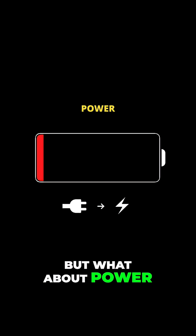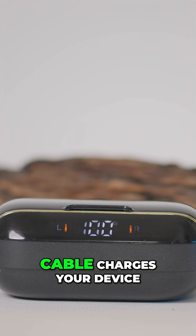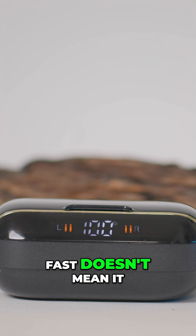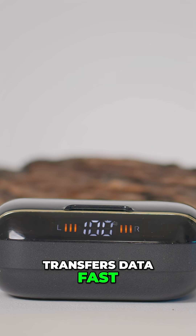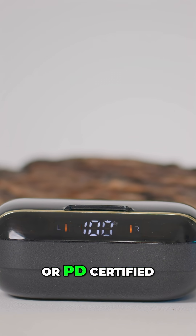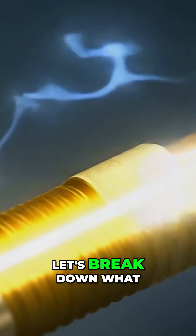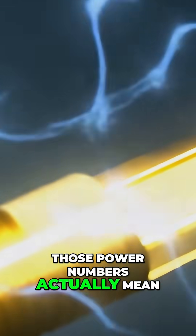But what about power? Here's something a lot of people miss: just because a USB-C cable charges your device fast, doesn't mean it transfers data fast. You'll see labels like fast charging, 100 watts, or PD certified, but that only tells half the story. Let's break down what those power numbers actually mean.